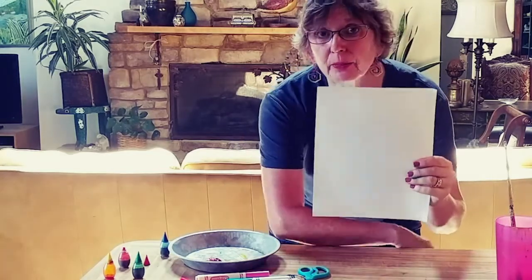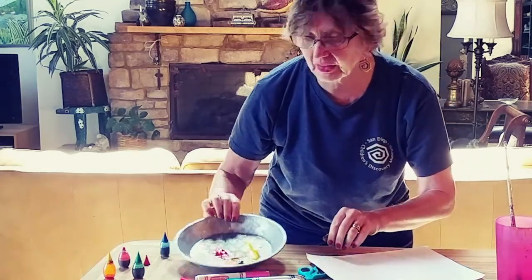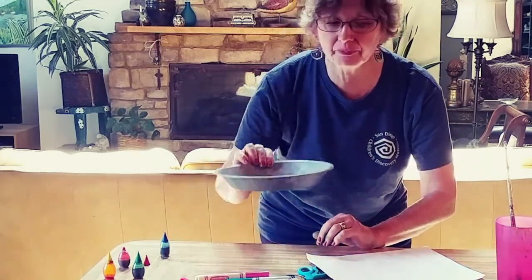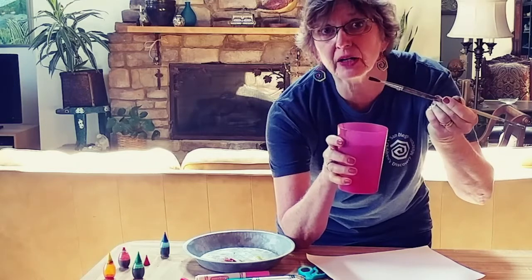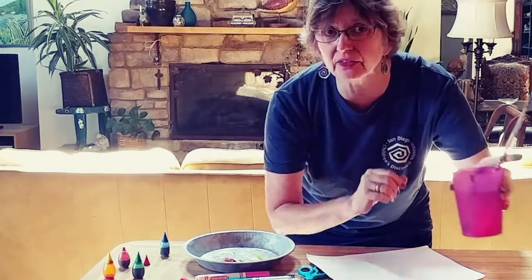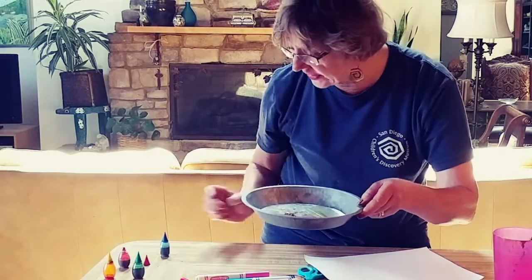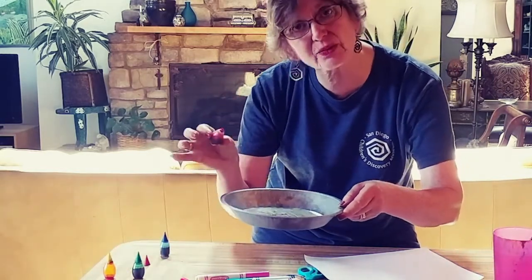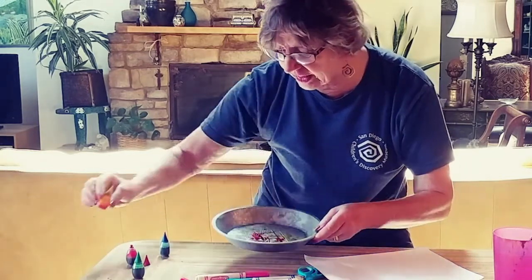To get started on our watercolor tree, we're going to take a piece of copier paper that you probably got from mom or dad, a pan, a cup of water, and we need a brush of some kind. It doesn't have to be a fancy brush — it can be a brush right from the dollar store. We're going to be using food coloring. I just poured out some yellow and some red, and that's going to be our watercolor today.